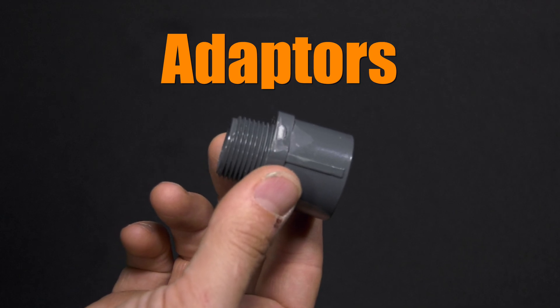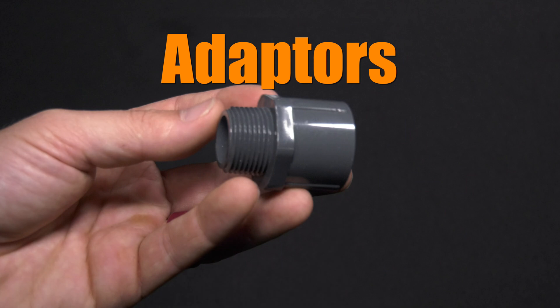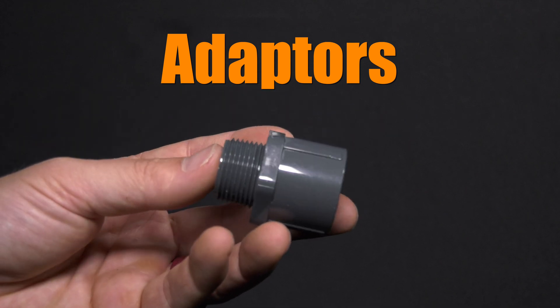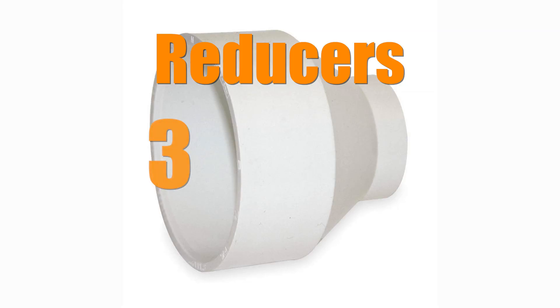Adapter fittings are for joining two different types of fittings together. This adapter allows a slip fitting to be joined with a threaded fitting. Reducers change the size of fittings or pipe that they are joining, and they come in a variety of sizes.